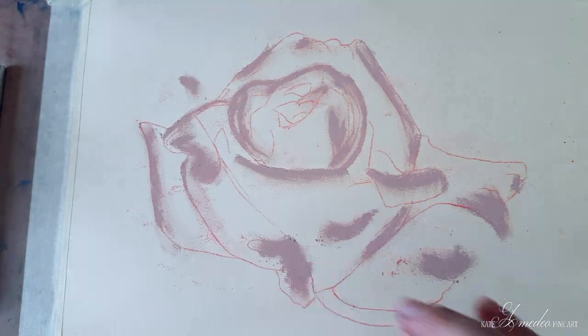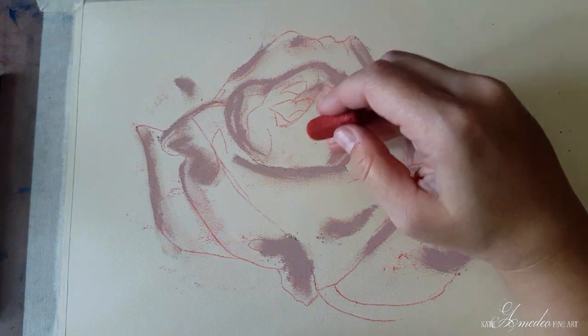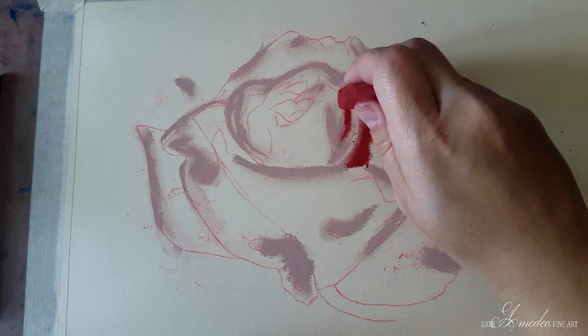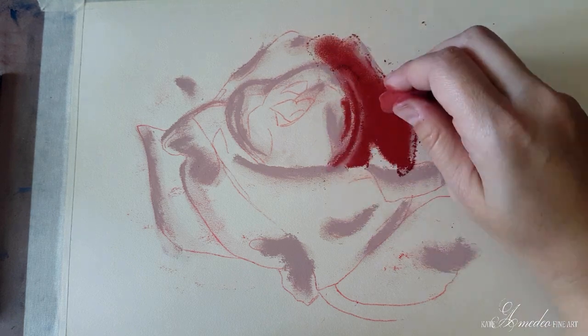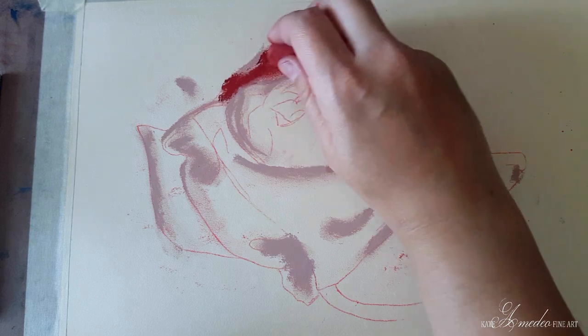The next thing I do is put in my darkest values and mid-tone values. For my darkest I'm using a very dark red, and for my mid-tone values I'm going to be using a pinkish red, which is a very pretty color. I never get to use it on my wildlife paintings except when doing flowers in the background, but I really truly love this color.